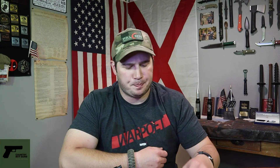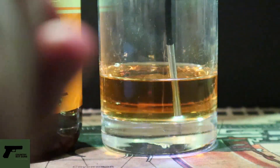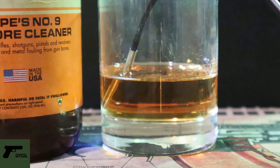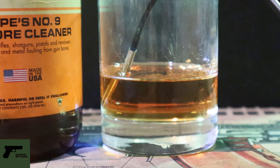For durability testing, I took it and submerged it in just pure Hoppe's No. 9 — the solvent, not the oil — and submerged it in that for about a minute. I just wanted to see if that solvent would get in there and mess with the camera lens, the coating over the camera lens, the LEDs, or any of that stuff. After about a minute or so, no problems. I pulled it out, wiped it off, and it was working just fine.